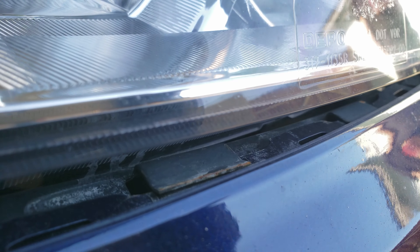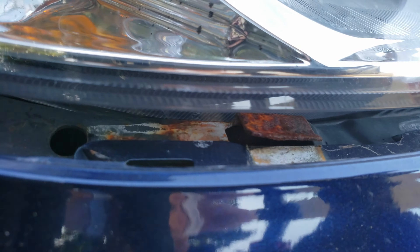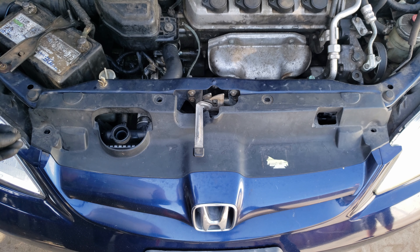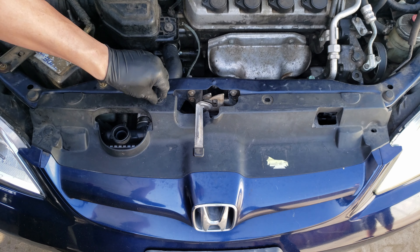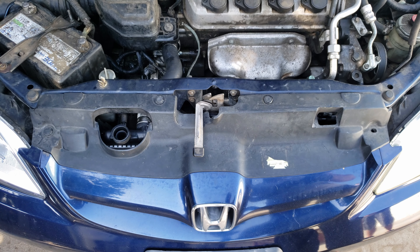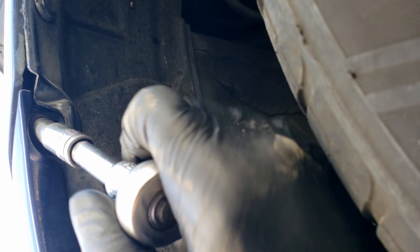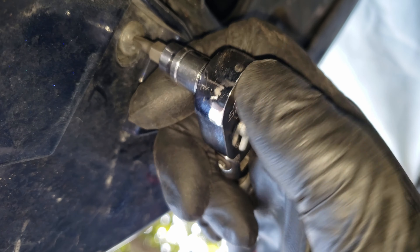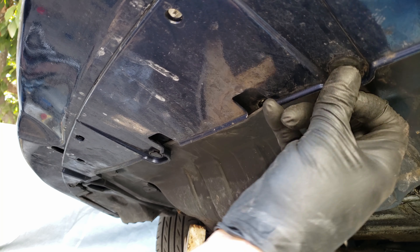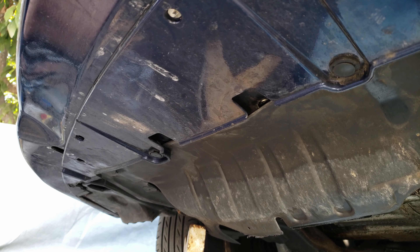Now to get the bumper back on, we'll hang the center part over the radiator support first. Then line up the bumper to the bottom of the headlights. Once they're both lined up, we move over to the sides and tap them into the bracket. Now we just go around reinstalling all the clips. Reinstall and tighten the two bolts on the sides, followed by tightening the screw on the bottom, and finally the clips down here as well.